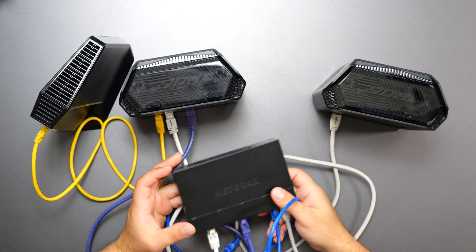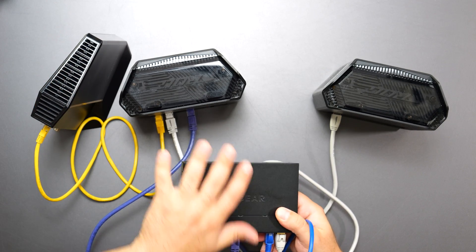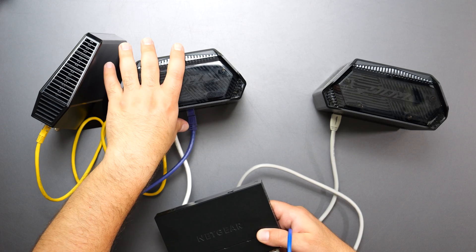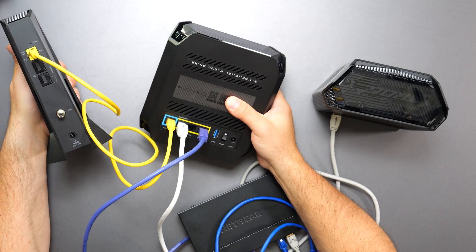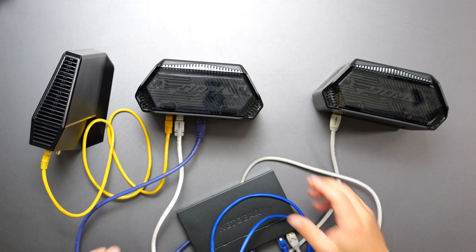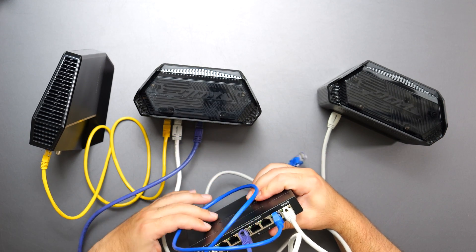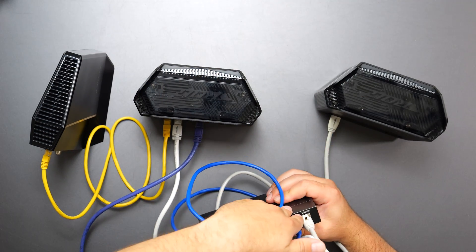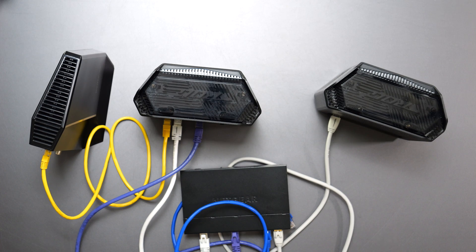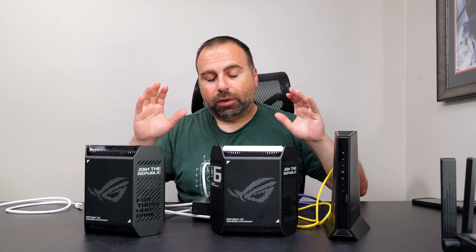A common question I get asked is: can I connect the modem to the switch first and then from the switch go to the router and secondary unit? And the answer is no. The modem must connect to the router first — that is the most important connection. After that, you have a lot of freedom: you can use these ports, connect to a switch, go from this unit to this unit to another Asus node. But the most important thing is you go from the modem to the router directly.